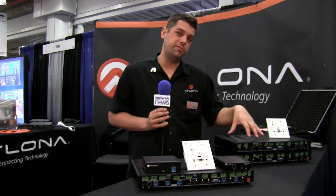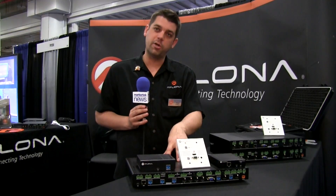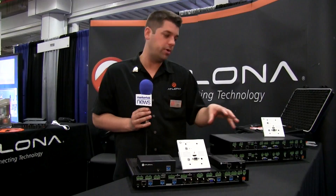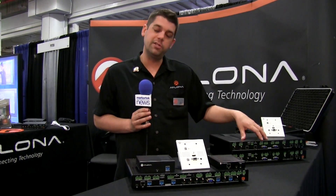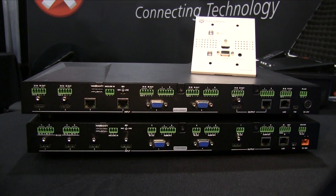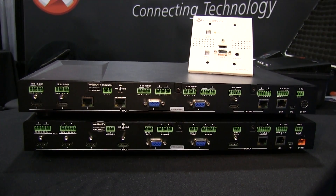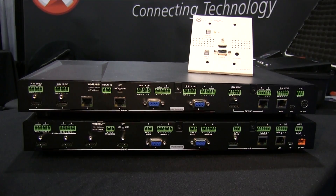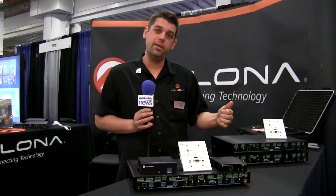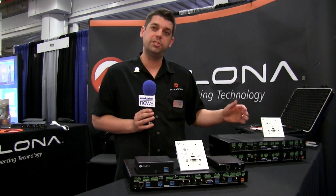This family consists of two other products as well. If you don't need all of the inputs and the HDBHT matrix output, you can do the CLSO612, which is two HDBHT and two HDMI inputs with a single HDMI and HDBHT output. And right below it we have the CLSO601 that does HDMI and VGA switching to an HDBHT and an HDMI output.